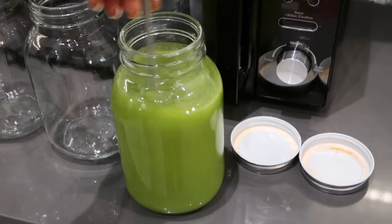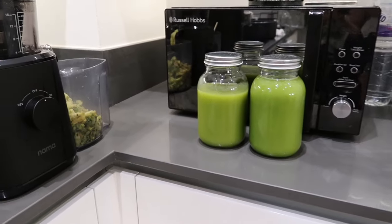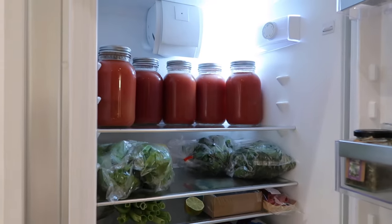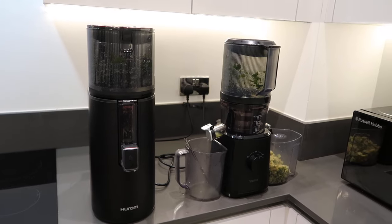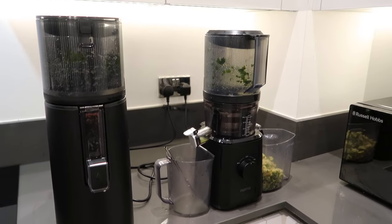These two juicers solve a lot of the problems that an average juicer doesn't. A problem I hear quite a lot from people when it comes to juicing is the cleaning process. When it comes to cleaning, both juicers are very quick, easy, and simple — most of the time, it only takes a rinse to clean them out.